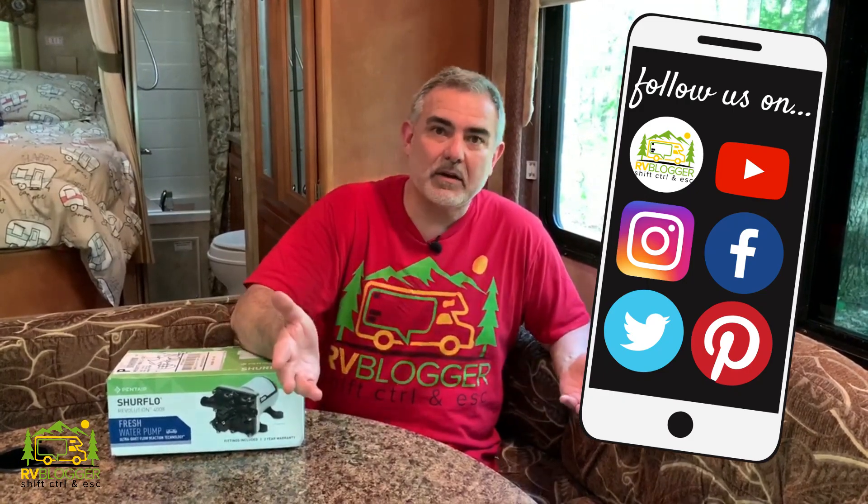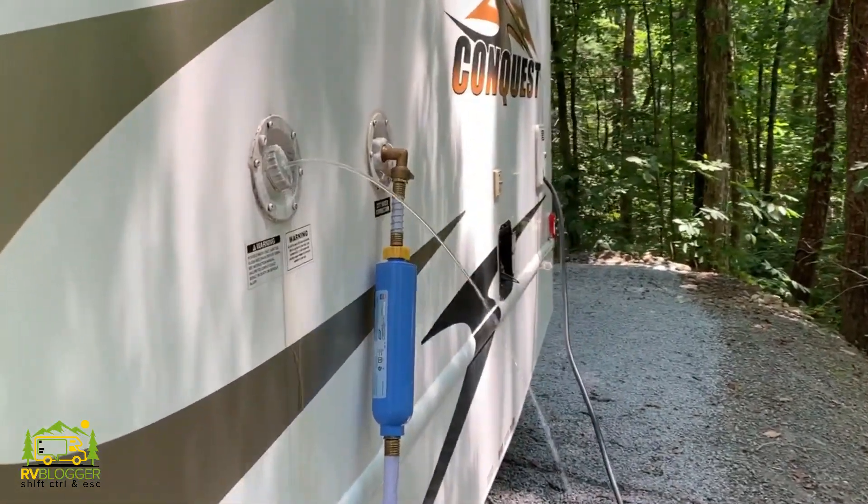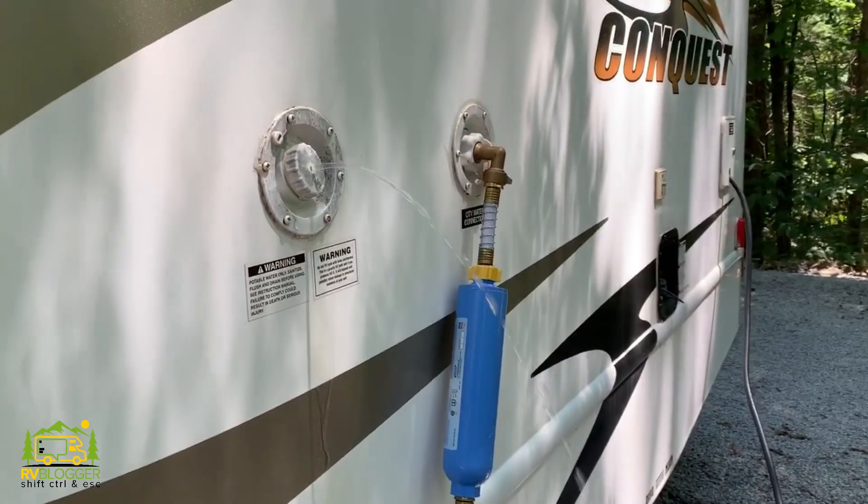Last year we started having a problem with our water pump. We were camping at a campground with full hookups and hooked up to city water. Next thing you know, our fresh water tank is full of water and water is squirting out the side of the RV. We knew something was wrong — the water was bypassing our water pump and filling the tank.